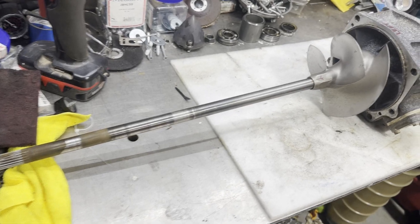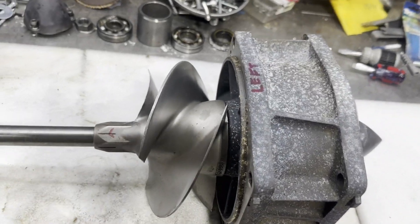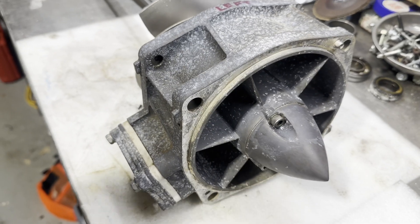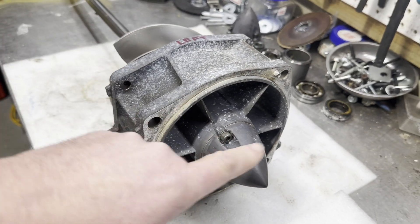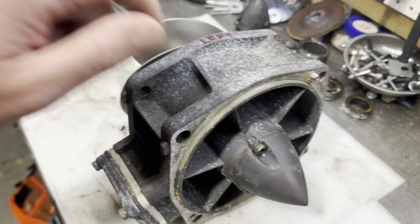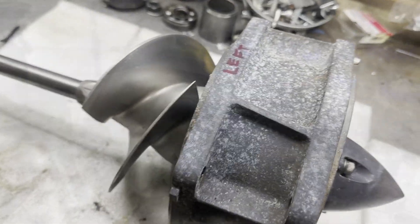We've got a 2007 Yamaha jet drive, an AR-230. This video will be how to overhaul the jet drive, replace the bearings, and reseal it.